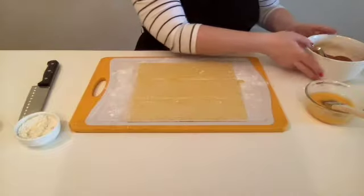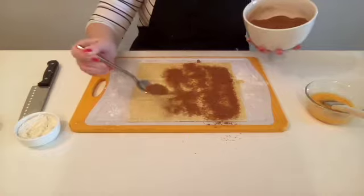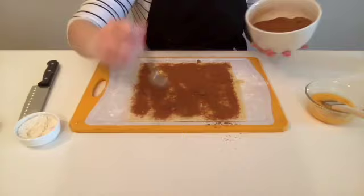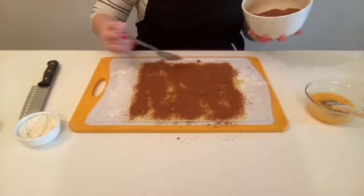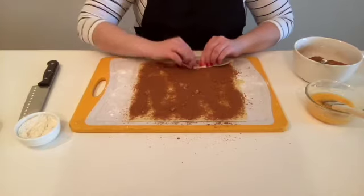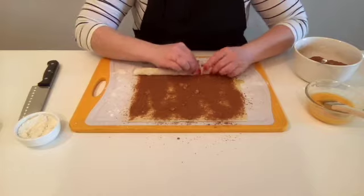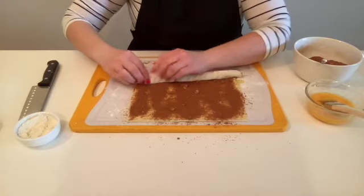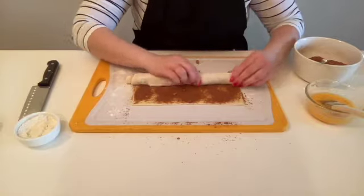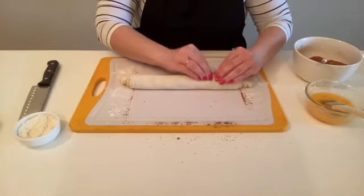Now the fun part — the filling! Just cover the whole pastry with about half of your filling. Okay, looks good. Now we're going to roll from the long side and roll as tightly as you can so that they give you that nice upward pop of a cinnamon roll. Now pinch your seal.